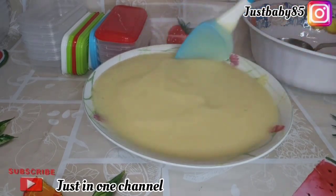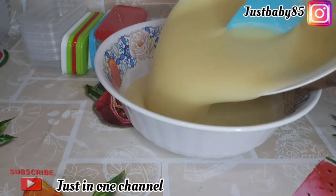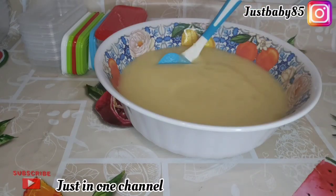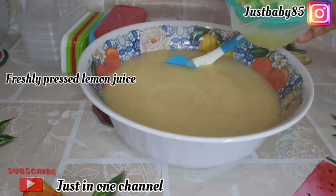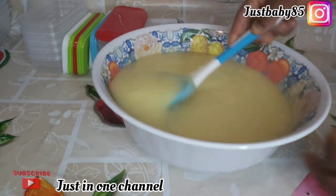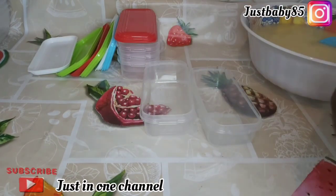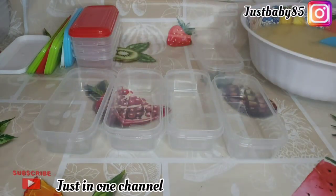The bowl was too full so I needed a bigger bowl to mix well. I need some lemon juice to preserve the fruit in the fridge or freezer. I have some freshly pressed lemon juice here, and I'm going to add some to the fruit puree. If you are keeping your fruit in the fridge or freezer, especially for babies, do make sure you preserve it with freshly pressed lemon juice. After mixing everything well together, I'm going to put it all in the containers.